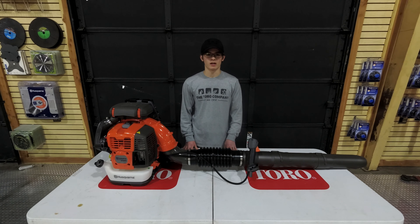This backpack blower is going to come equipped with a two-stroke engine. It's going to take a 50 to 1 gas to oil mix ratio. The cc's on this unit is going to be 65.6, which is equivalent to 4 horsepower. The maximum power speed is 8,000 RPMs, and the idling speed is going to be 2,000 RPMs.